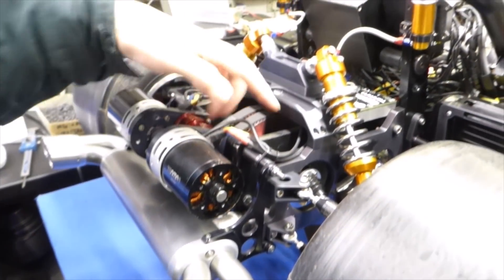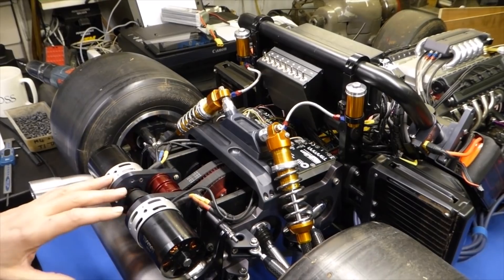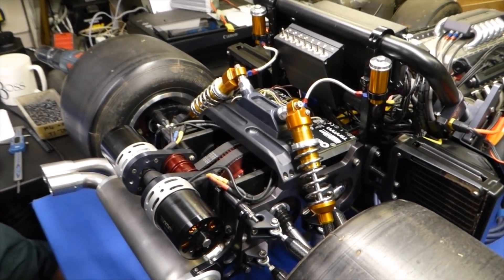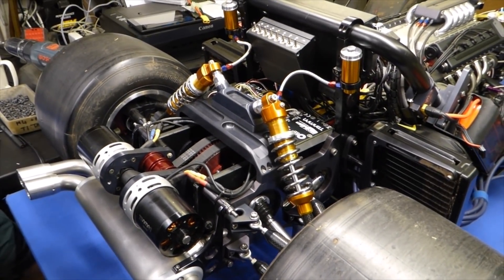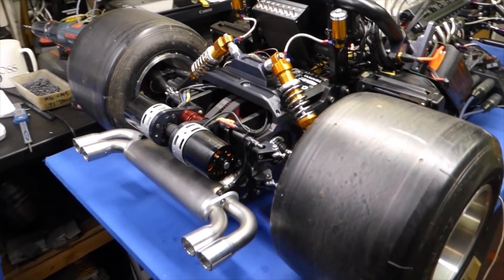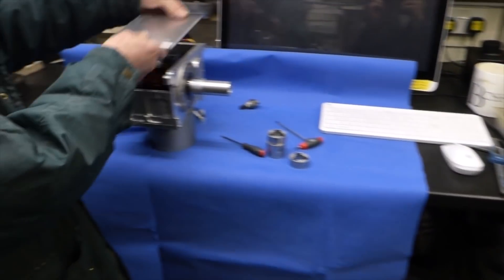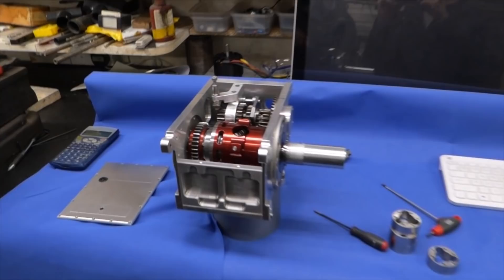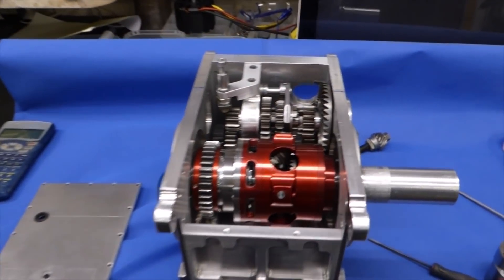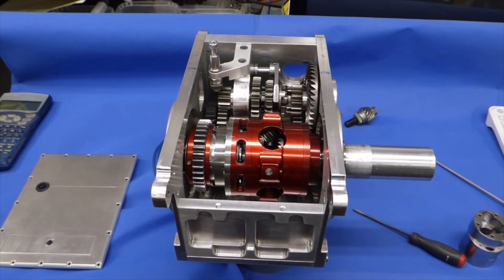This space here has always been for the gearbox to go in, so at last it's time to do the gearbox — and here it is. According to the drawings, it's all going to fit in that gap.